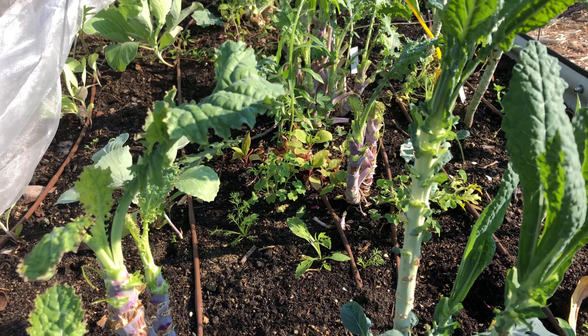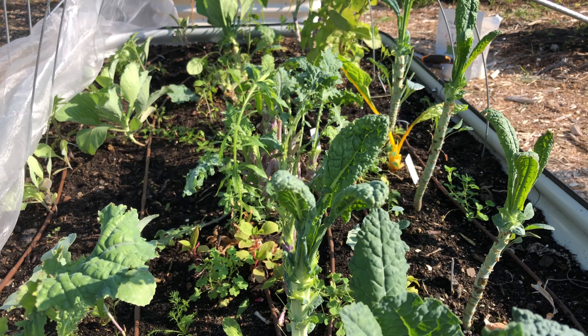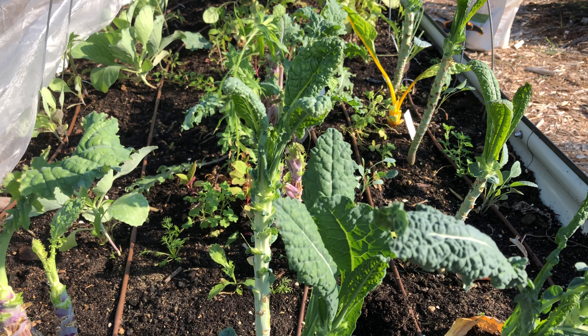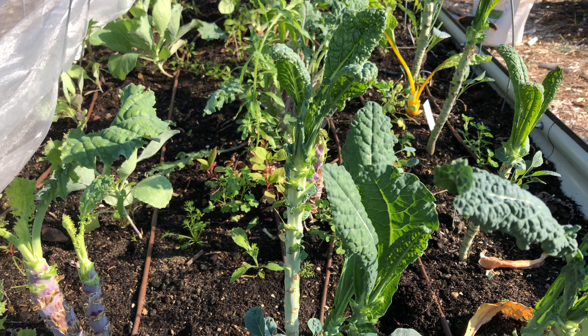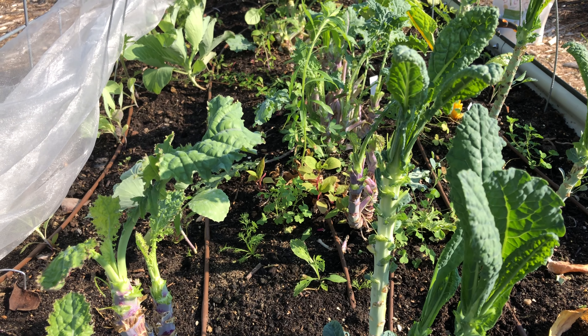I harvested as much as I could out of all of these plants and now I need to decide what's going, what's staying if anything, and decide how I'm going to make room for my next crops, and there's a lot of weeding to do as well.